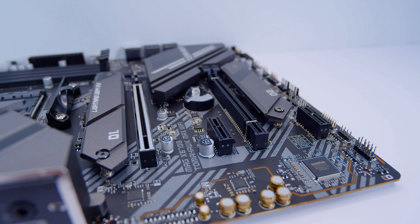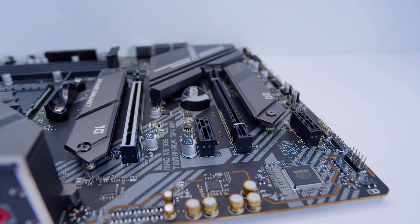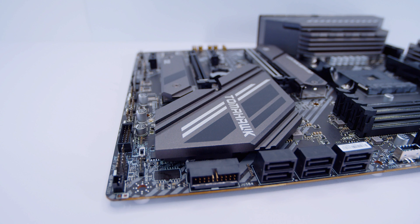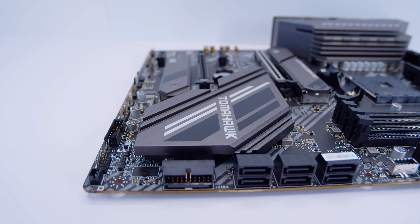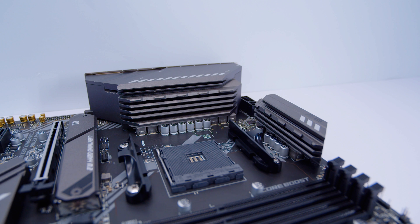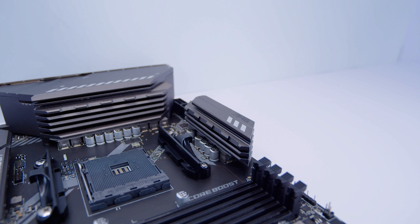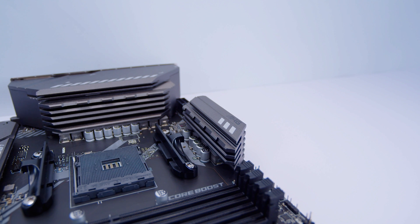There are two full-sized x16 slots — the top slot is wired x16, the middle slot is wired x8 — and there are also two x1 slots. This board features the X570S chipset, which is the same as the regular X570 but is now passively cooled with no chipset fan. Like the X570S Torpedo, it also features a 12+2 phase digital VRM setup with quite substantial cooling — a big chunky heatsink on top, and the entire IO cover also acts as a heatsink for the VRM.